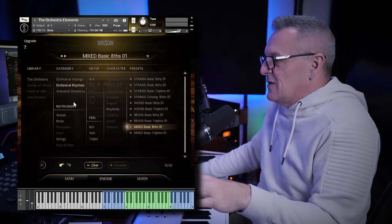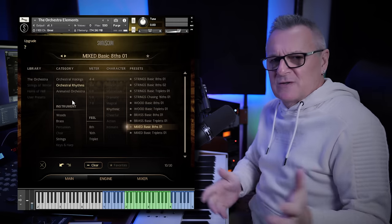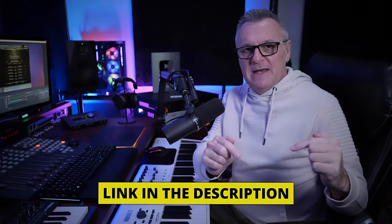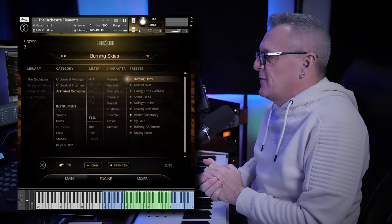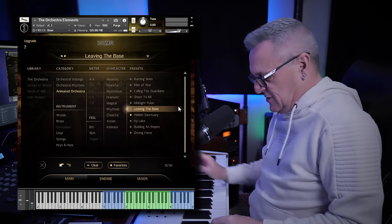The final category uses the arpeggiator but something else as well — these are called the Animated Orchestra presets. I want to make clear this video is not sponsored by SonyaScore; they probably don't even know I'm making this video. It is sponsored by DistroKid though — if you want to release your music to major platforms like Spotify, iTunes, Amazon, Google Play, follow the VIP link in the description for 7% off your first year of membership. The Animated Orchestra is definitely my favorite category. Let's go for something random — 'Leaving the Bass' sounds good.